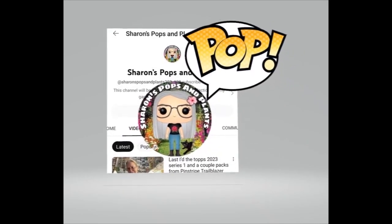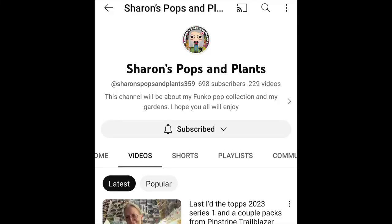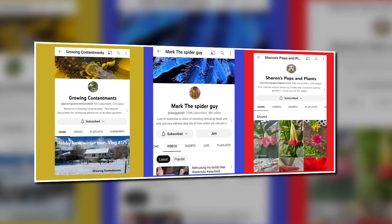Getting the most out of the hobby farm, experts on the inverts especially those with eight legs, sharing collections of pops and a love of the garden — are these your people?